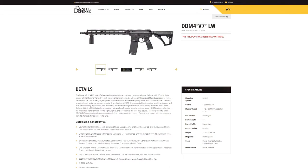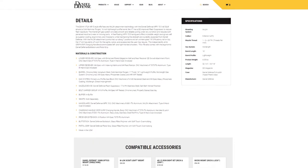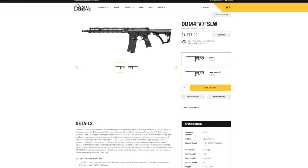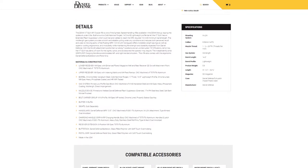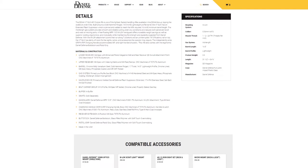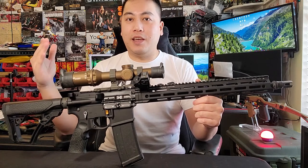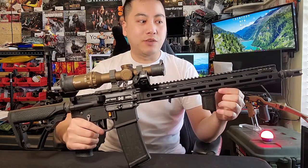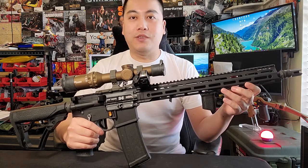This build is all about the recce build. The rifle I use is the Daniel Defense DDM4 V7 LW — LW stands for lightweight. This model has been discontinued in favor of the SLW, which stands for super lightweight. The only difference is the barrel length: the SLW has a 14.5-inch barrel with a pinned-and-welded flash hider, while this is a 16-inch barrel without one — which is exactly what I want so I can attach a different flash hider to mount a suppressor.